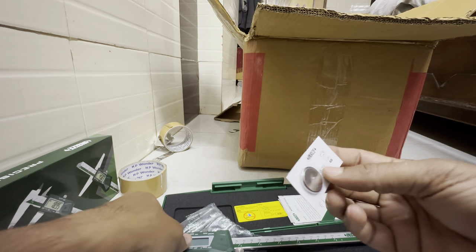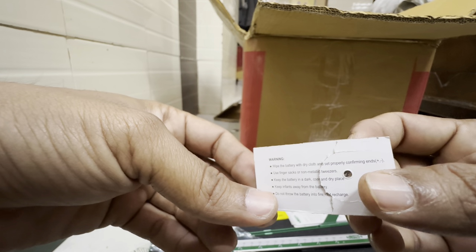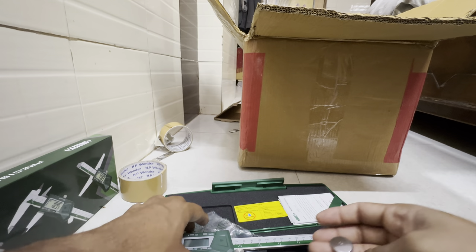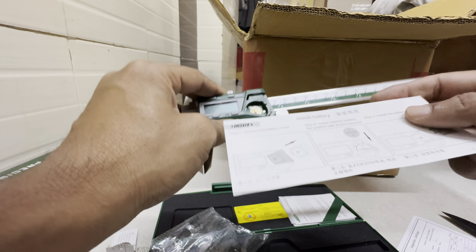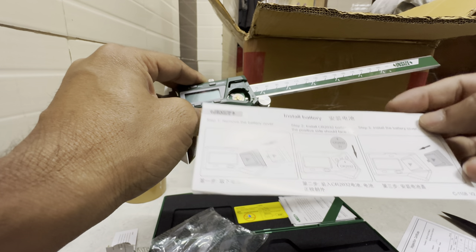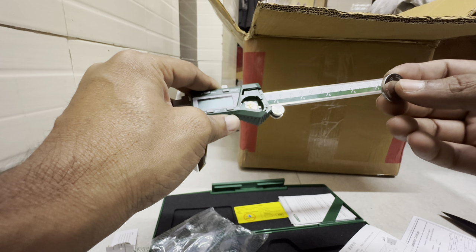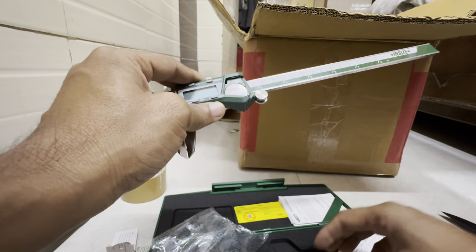Let's pull out the battery and see. The warning says: wipe with dry cloth, insert properly confirming positive and negative ends. It looks like the positive side should face outward, so this one should be like this. I think this is how it should be installed.